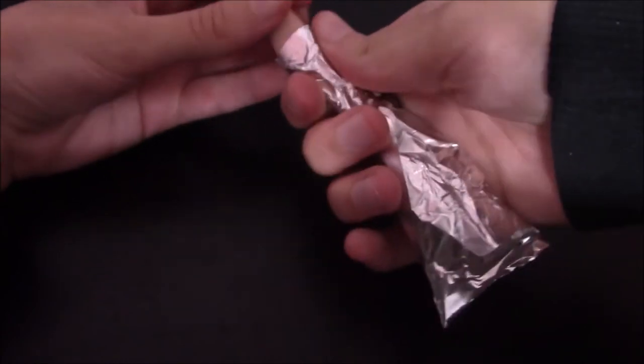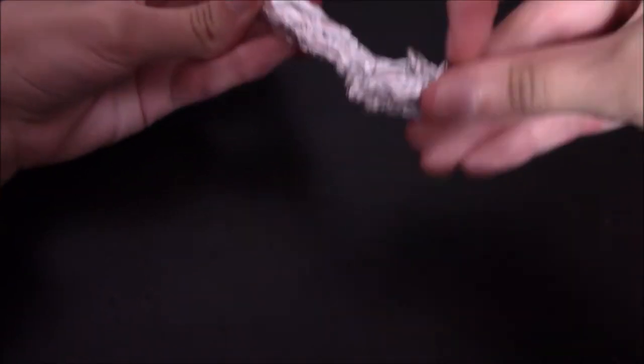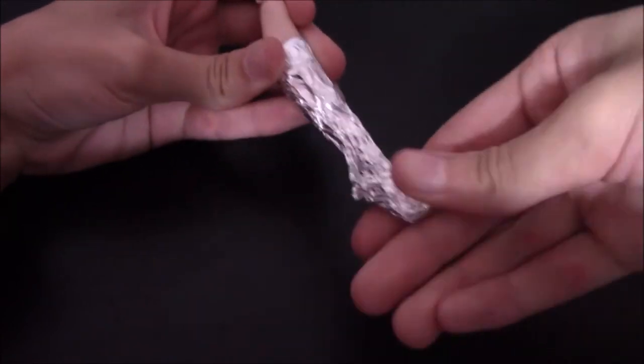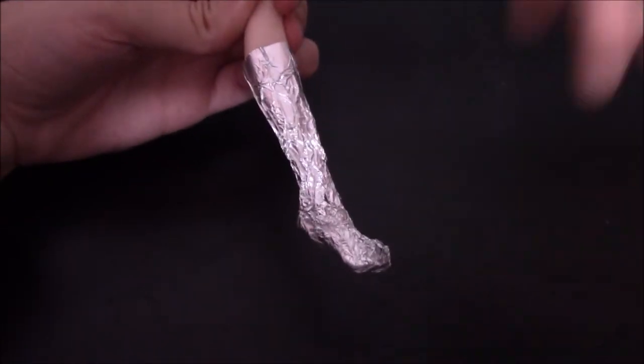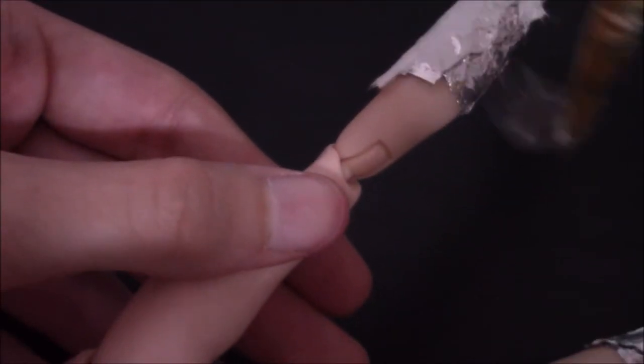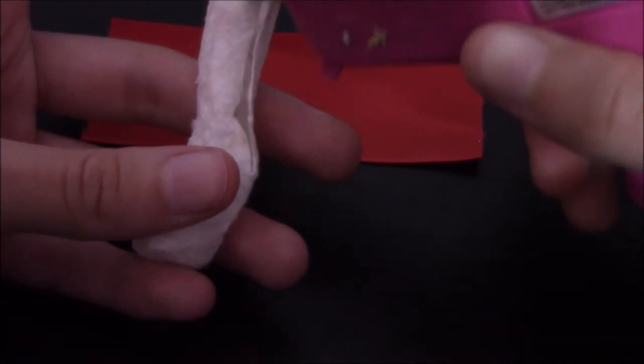I've never been very good with making or drawing shoes, so bear with me on this. I covered her foot and leg in tin foil and used Mod Podge to stick tissue paper to it, like paper mache. I used ribbon as a cover once the base was dried, and later painted over them to match the other reds.